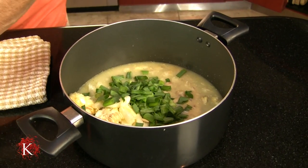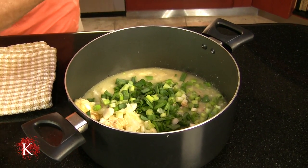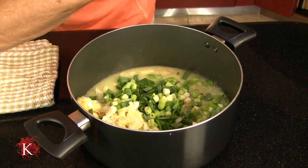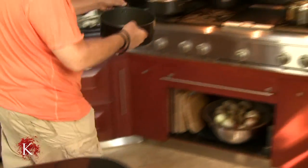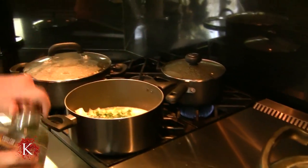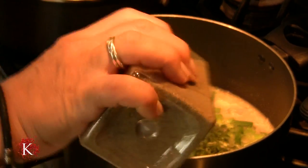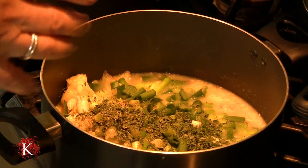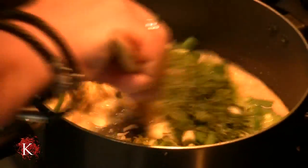We would let this cook over medium heat for half an hour and then we will come back. I am going to add salt and pepper, some dried parsley, and stir.